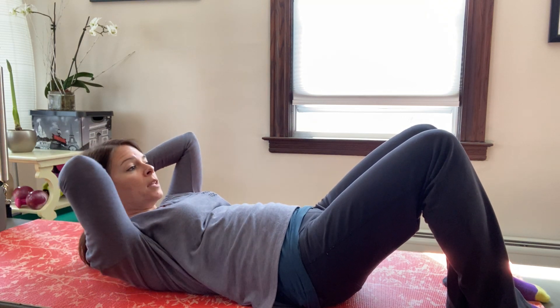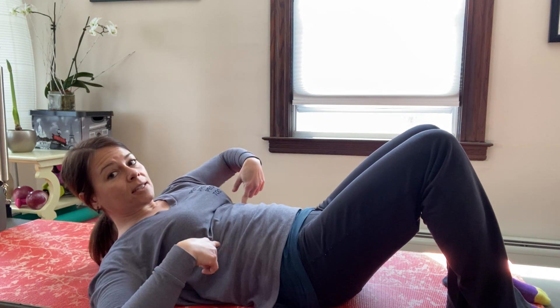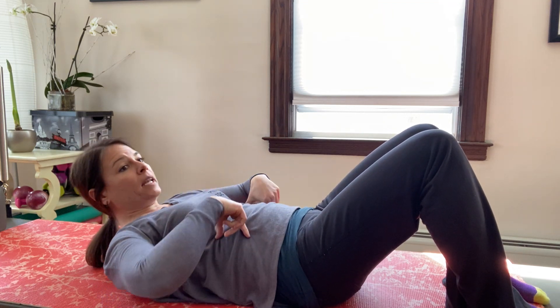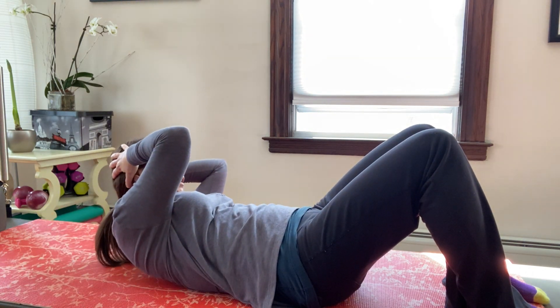Inhale, stay up; exhale, twist, stay up; inhale, exhale. This is where we're moving from — it's not the elbows crossing, it's more from here. Inhale, exhale — three; inhale, exhale — two; and one more time. Back to the center and come all the way back down.